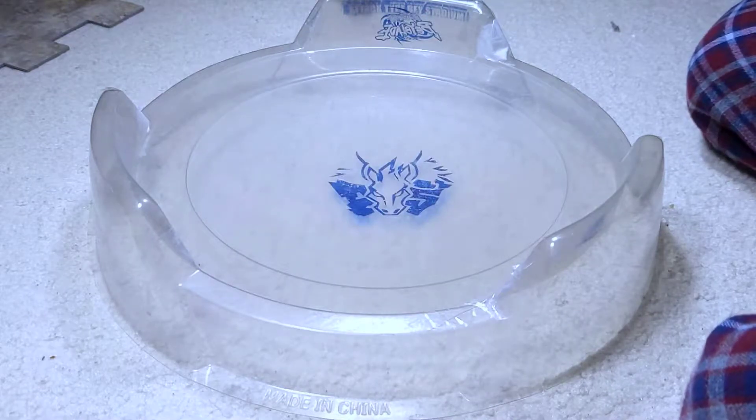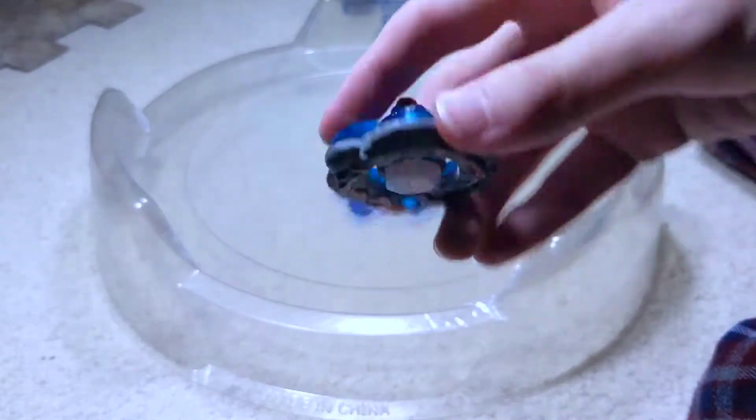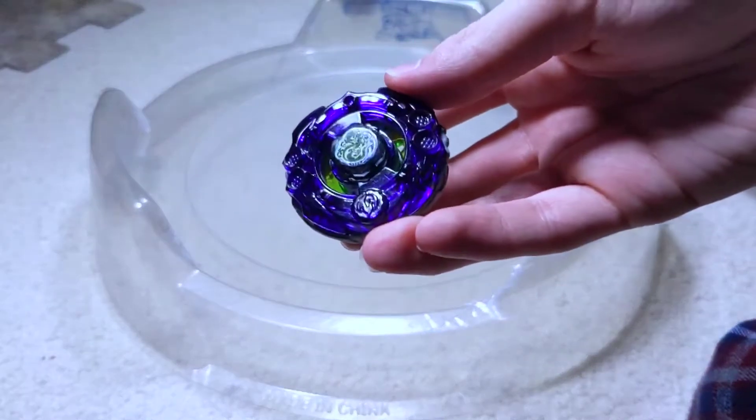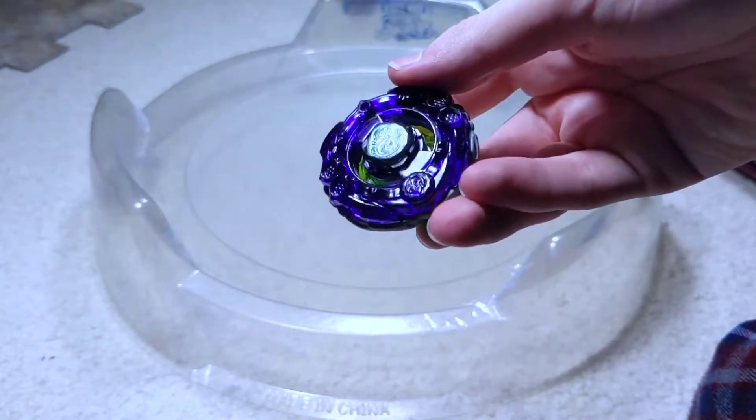What's up guys, Mathermouse Balls. Today I've got a battle between Samurai Pegasus Wing 105 with a left rubber flat, Samurai Square F1 that broke sadly, and Sarmando Shinobi S-145 SD.